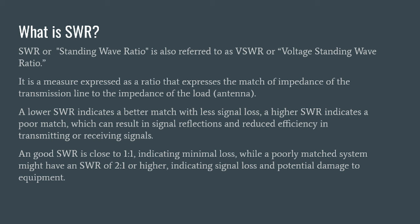A lower SWR indicates a better match between your radio, your transmission line, and your antenna. A higher SWR indicates a poor match. When you have a poorly matched system, you will get signal reflections back from your antenna or wherever that impedance mismatch happens. Your transmitted power will have reflected power come back, and not everything you're transmitting is either absorbed or radiated by your antenna. As amateur radio operators, we want as much power as possible getting out to our antenna, so we want to minimize our SWR, reduce signal reflections, and increase our efficiency when transmitting or receiving.